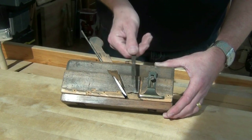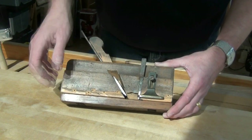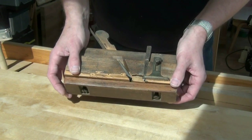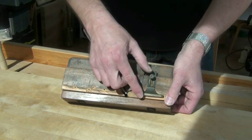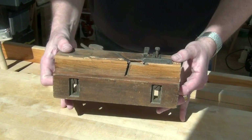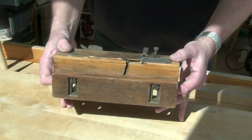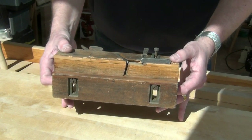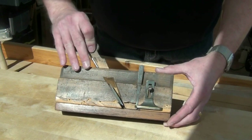There's a knicker here for when we're doing fillistering work cross-grain, and there's a fence on the bottom which is adjustable for the width of the rebate. There's also a depth stop to adjust the depth of the rebate. You'll also notice that the mouth is skewed, so that should make it a little bit easier to use on more difficult timbers. The iron is wedged in.